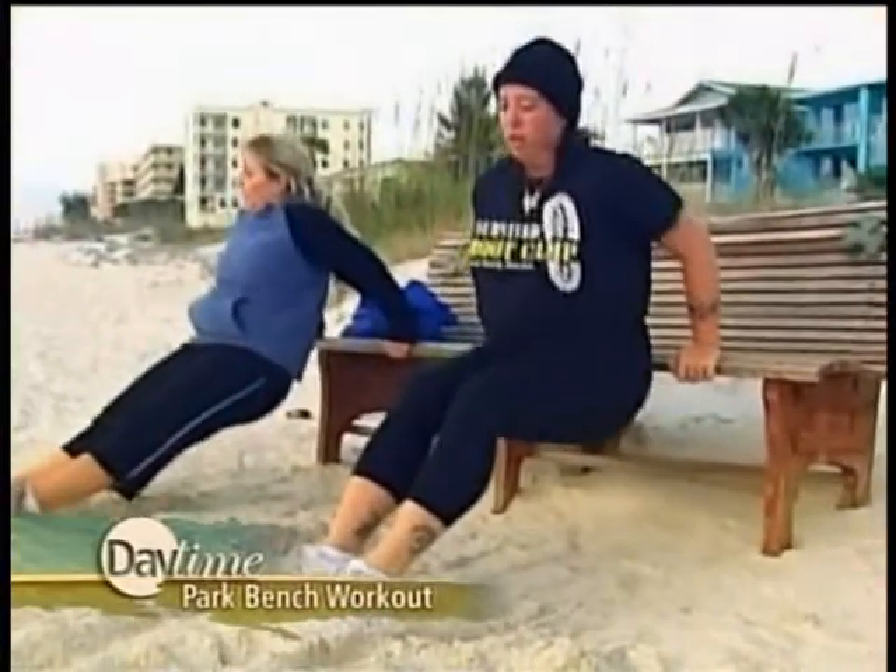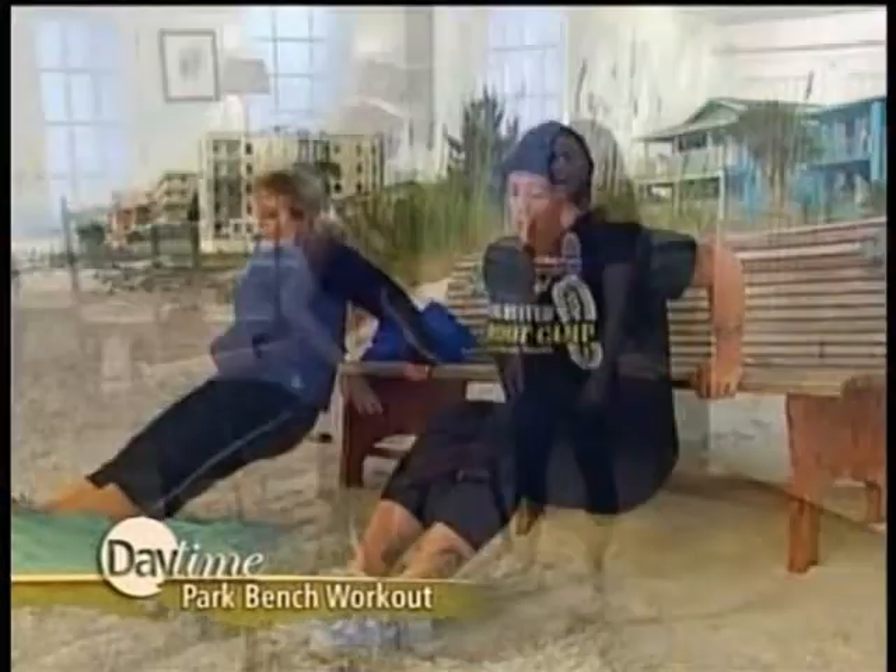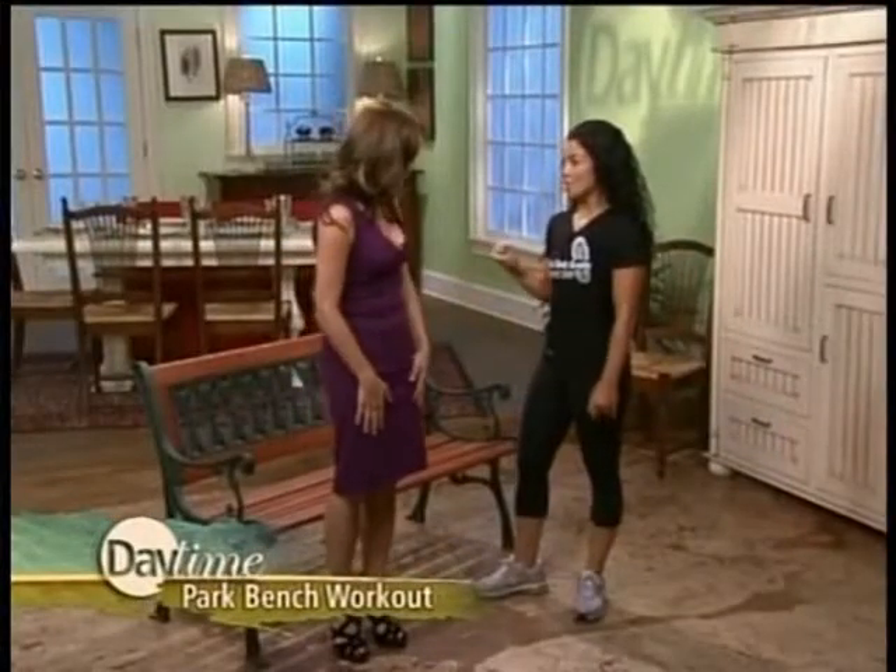Did Christy do some of these workouts — the park bench workout? Yes, we utilize whatever we can within nature. If you're running through a park or doing your daily walk or run, you're going to walk into a park bench or even a picnic table. We had a pavilion with a ton of picnic tables to play with. She really got accustomed to this — and it is a lot harder than it looks.